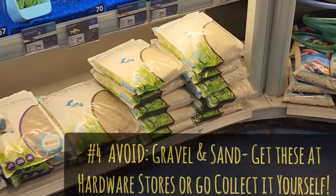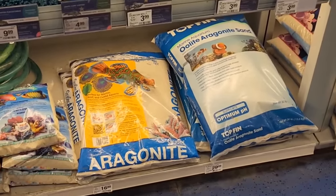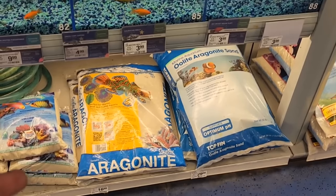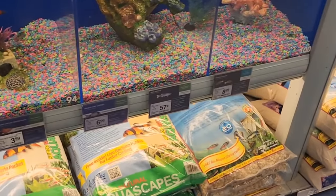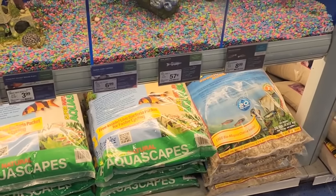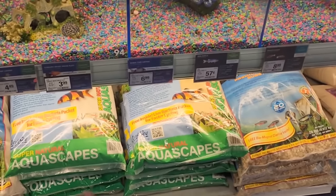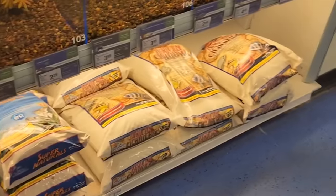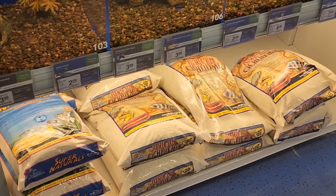Another thing I would not buy at a box store is their gravel, sand, or substrate — it is overpriced. You slap the word 'aquarium' on it and suddenly it becomes very expensive. Aragonite is a sand with crushed shells and coral that has some unique properties, but a lot of this is just polished rocks or pool filter sand, even from the same companies, re-bagged. If you go get HTH brand sand, you can get a 50-pound bag from Ace, Home Depot, or Lowe's for as low as $12 to $15. It's so worth it, or you can go out and get your own sand for free.